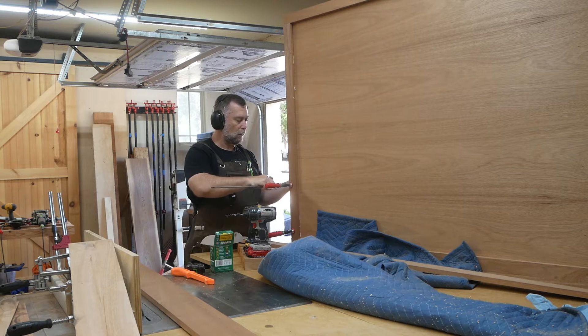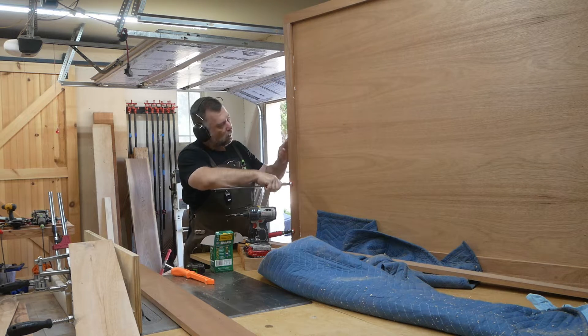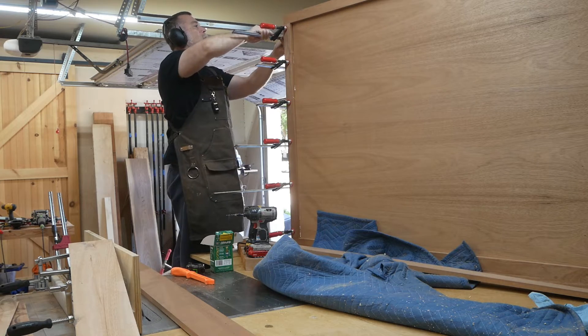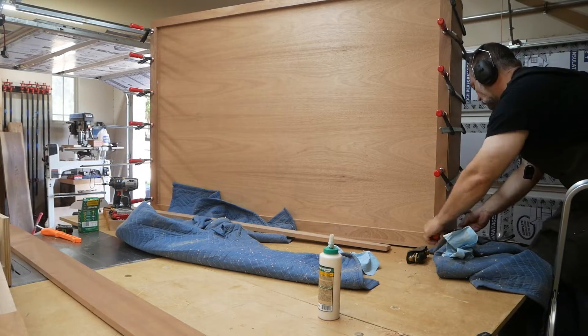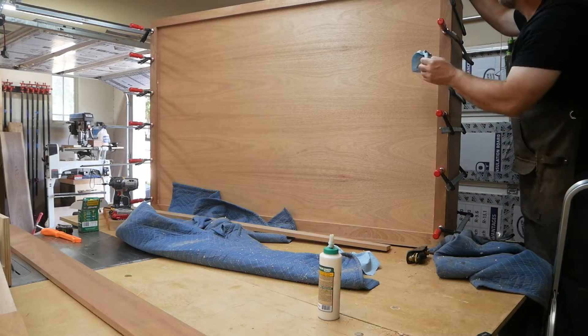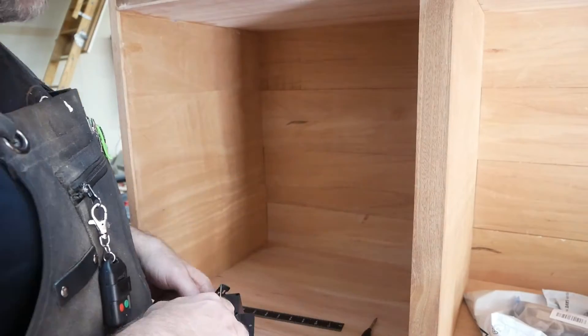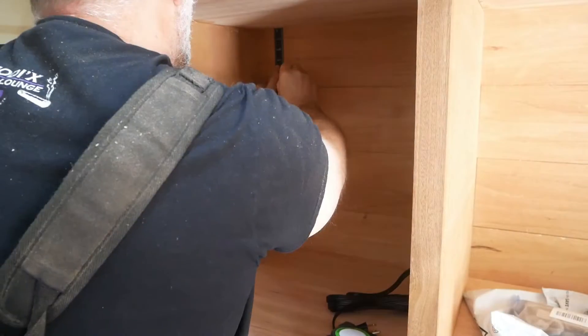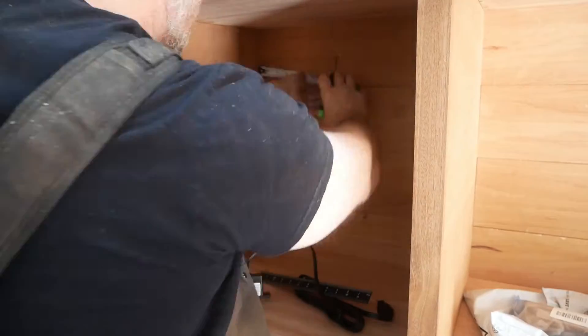Then I clamp it up, and after I do the other side that's going to be all I do for the back — all I was looking to do was just cover up the plies. My client is going to put some electrical sockets in here, so there's going to be two humidifiers, one on this side and one on the other side.